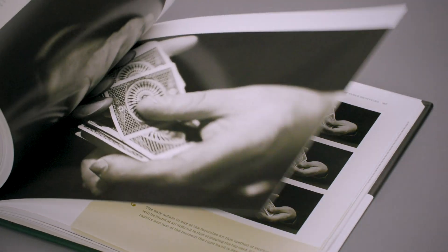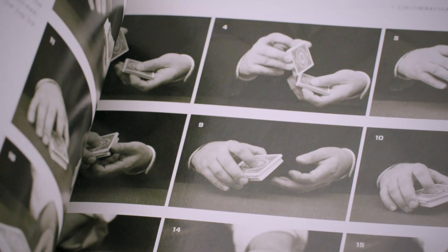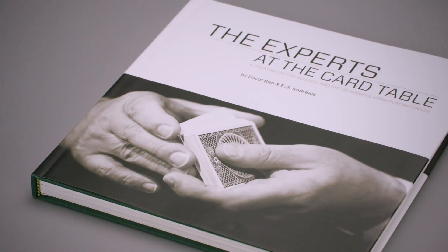I'm going to tell you exactly how I use this book. I read the original Erdnase description, and then I pull out David Benn's book and start to learn the techniques by using his photographs and his reorganization of the text to really dig deep. So if you want to read The Expert at the Card Table, read the original. But if you want to learn the techniques in as much detail as possible, then David Benn's version is the one you should be learning. I could not recommend this book enough.